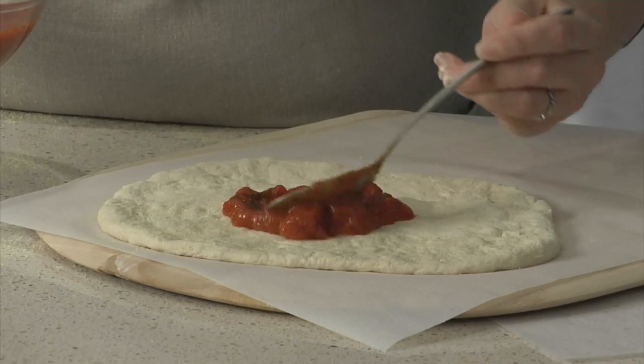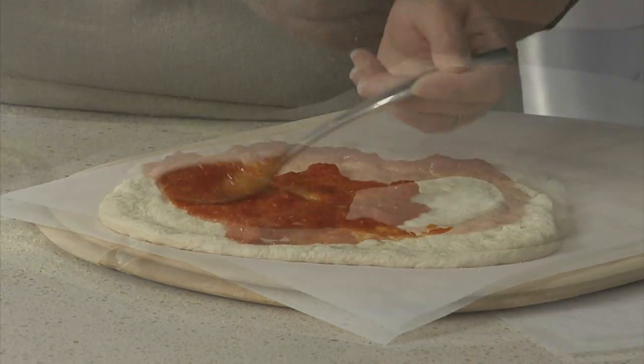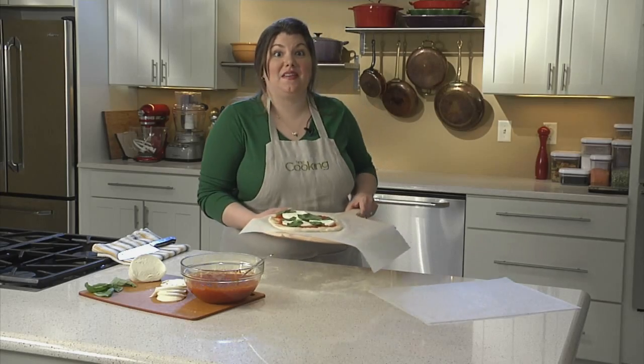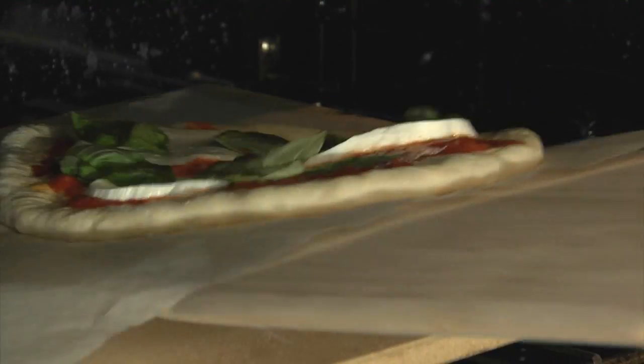Add your toppings. That basil smells so good. Okay, now we're going to go into the oven. Slide the pizza, parchment and all, onto the stone.